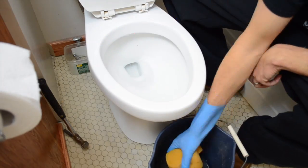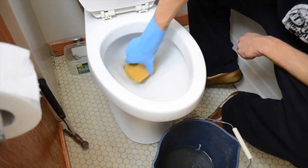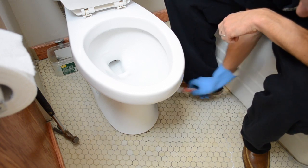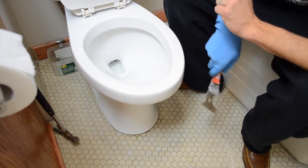After that we will do the same thing with sponging out the water from the bottom of the toilet. Depending on how your toilet was installed there might be caulk underneath. This one was not, but you just want to take a scraper like this and just remove the caulk from underneath there.